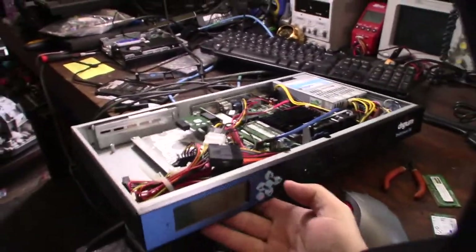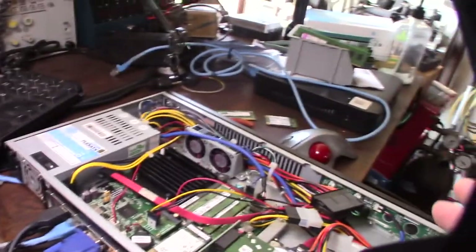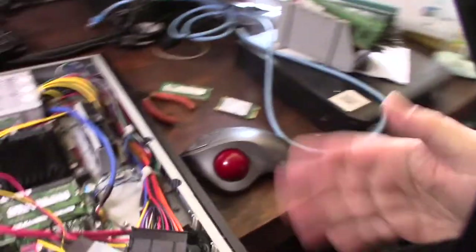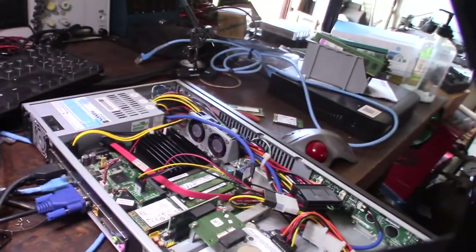I really like the rack mount case, and I've already started playing with the LCD. Right now I have Windows 10 installed just because the software to program the LCD display is Windows-based. I've already changed the text on it. Let me show you why I'm actually doing this.